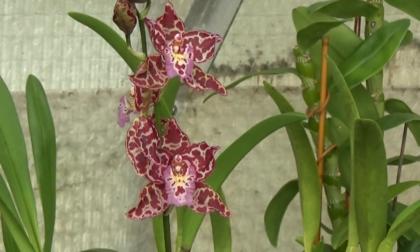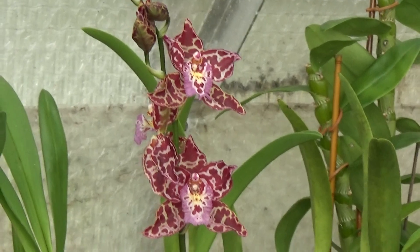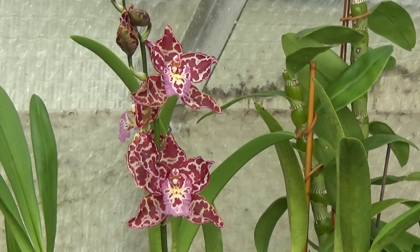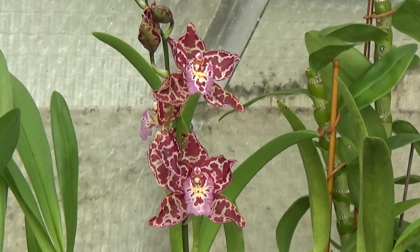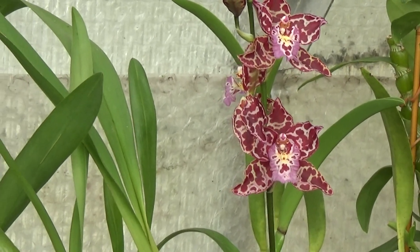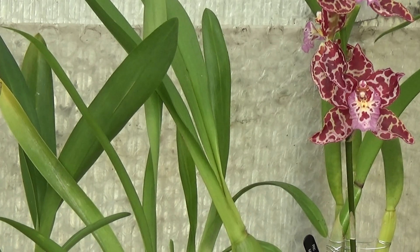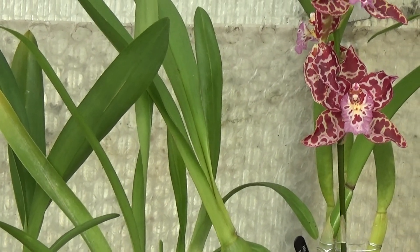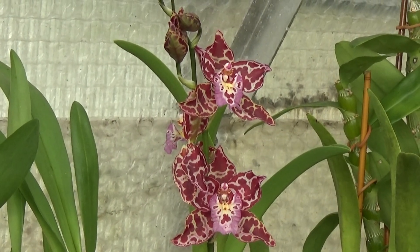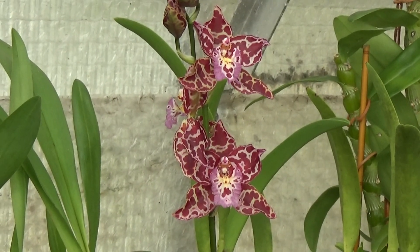I've just checked the beginning of this video and I've made a right blunder. When I was taking the three Paphiopedilums out of the pots, I must have moved the camera a bit and all the pictures ended up in the top right-hand corner of the video — but eventually it does come back. I do apologise for my mistake and I'll make sure it doesn't happen again.